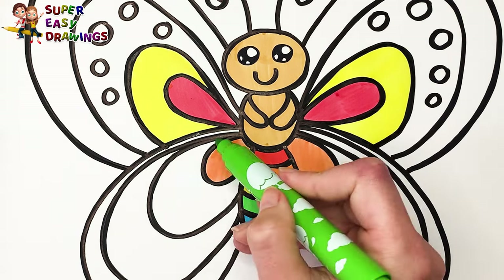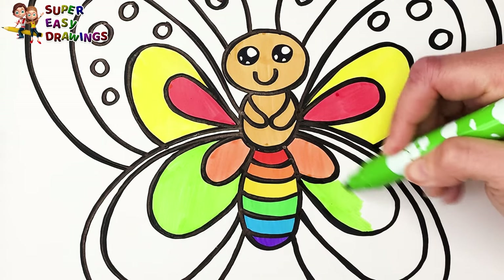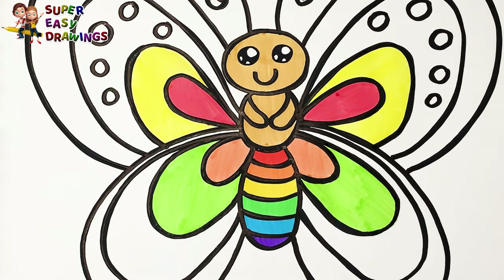Light green, dark green, dark green for the circles.